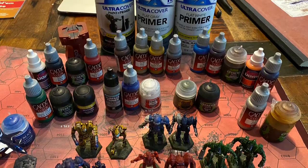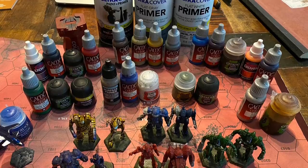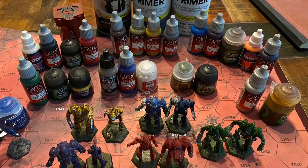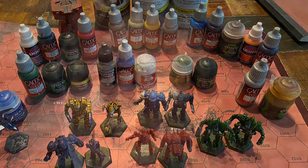If you do too many colors it's just going to look ugly, and besides you don't want to spend too much time on this. Just do one, two, or three base coats — preferably only one or two — and then stop.